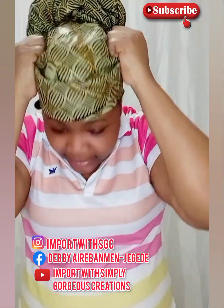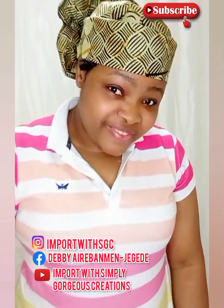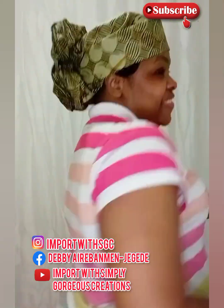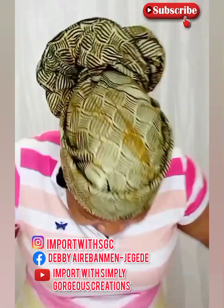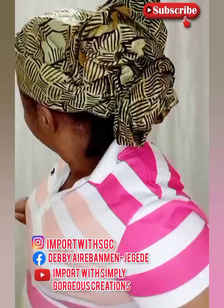You can tilt it sideways — just play around with it. It looks so beautiful! Another thing I quickly want to show you is that I can remove the cap.